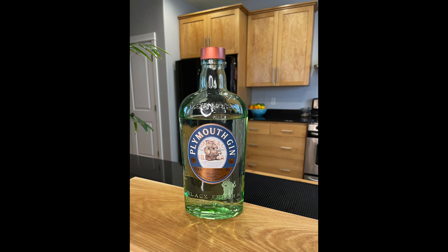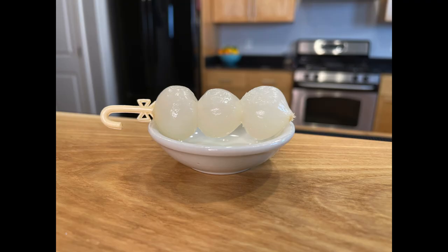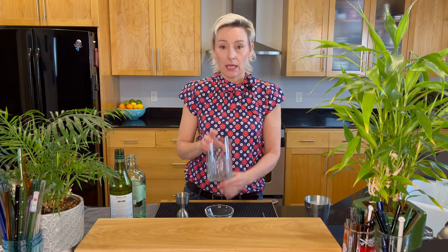For the Gibson you will need two and a half ounces of Plymouth dry gin, one ounce of dry vermouth — I'm using Dolan — and for garnish three pickled onions. We mix this cocktail in a mixing glass, so let's mix the Gibson.